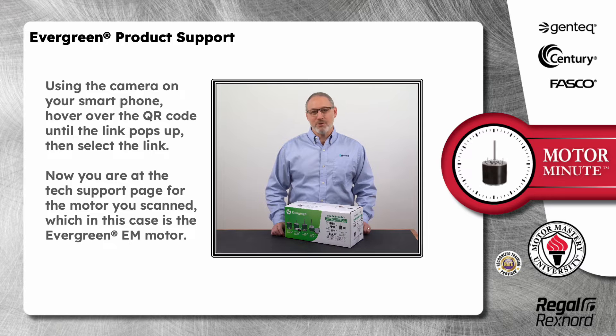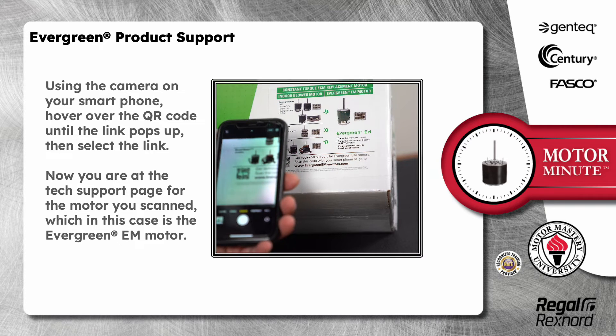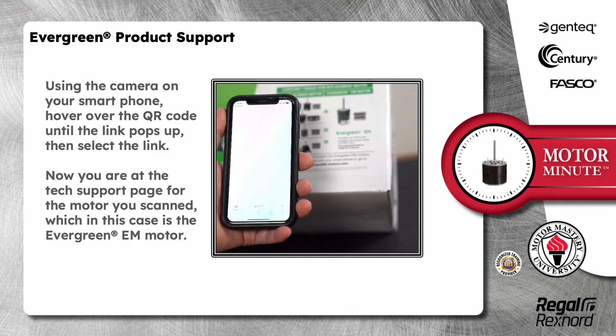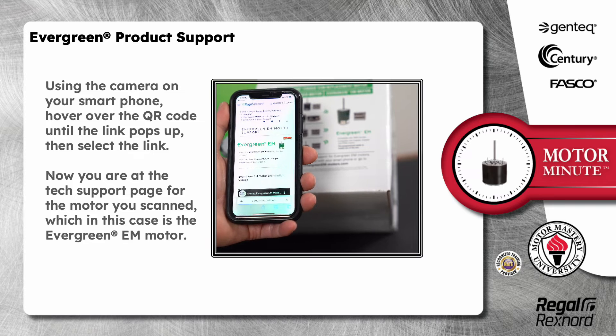Using the camera on your smartphone, hover over the QR code until the link pops up, then select the link. Now you are at the tech support page for the motor you scanned, which in this case is the Evergreen EM motor.